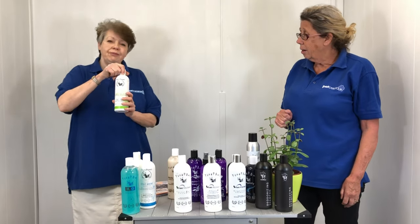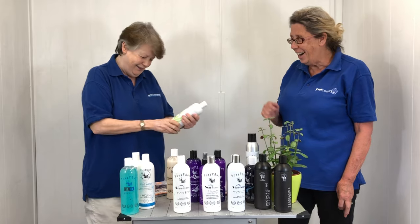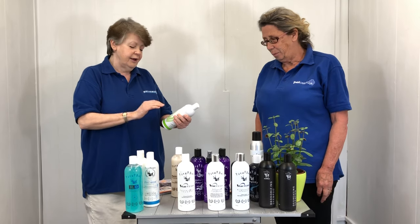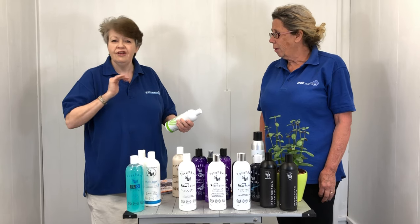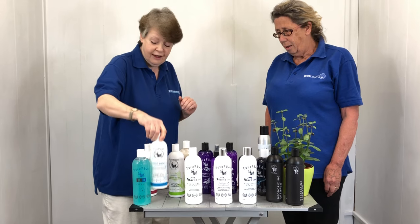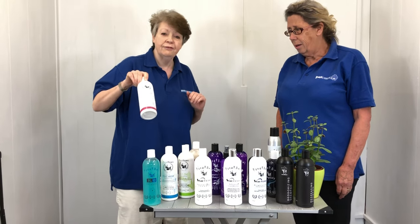Itch Fix Shampoo — this is a fantastic product. It soothes sore, itchy skin, and you can't beat it. Shea Butter, similar idea — Shea Ease we call it — and Silky Soft as well.